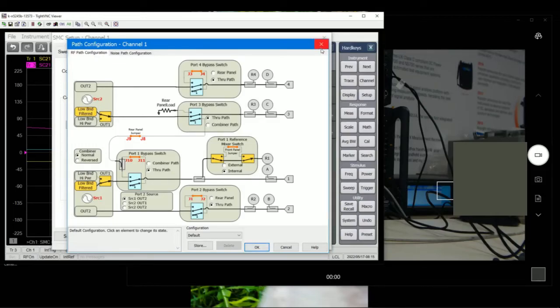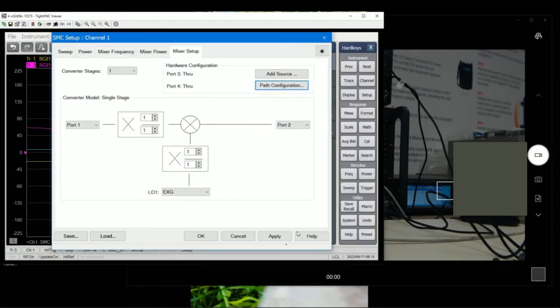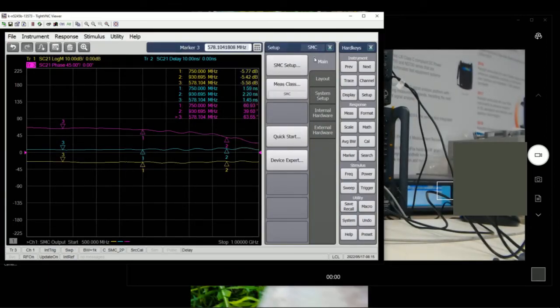You're going to see the path configurations used in VMC. For SMC, there's no need to change any of those connections. Alright, that's it for SMC.